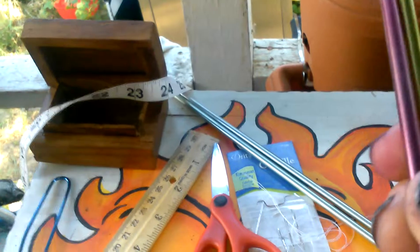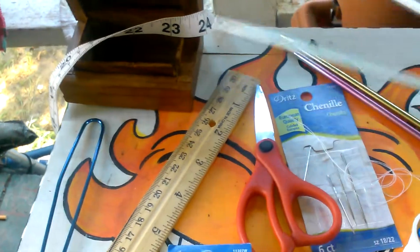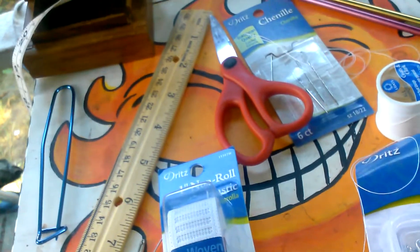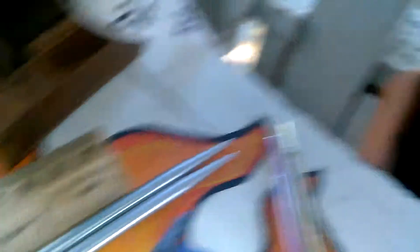You need short knitting needles and size 8 long knitting needles, because they're easier to knit with. To count the stitches, put it on a size 8 long needle. These needles are about a little longer than a foot. And a pair of scissors to cut your elastic.